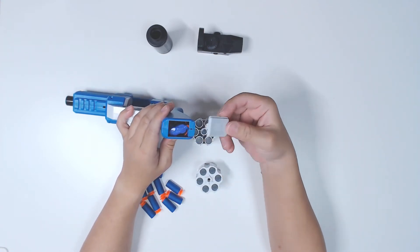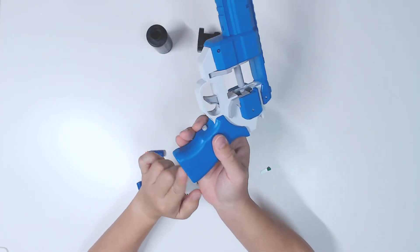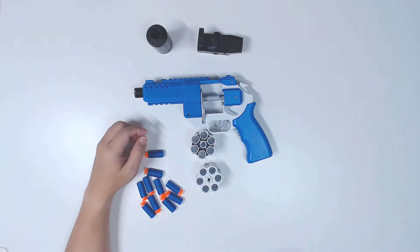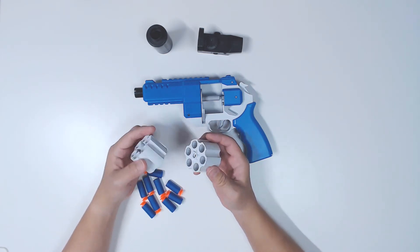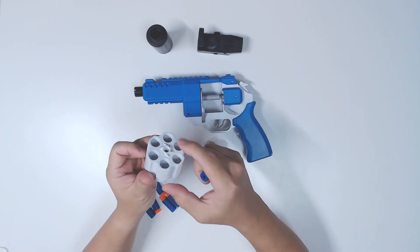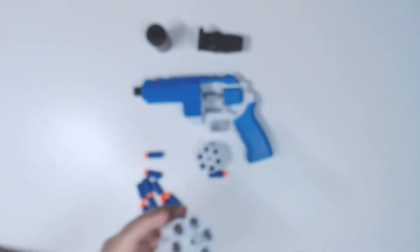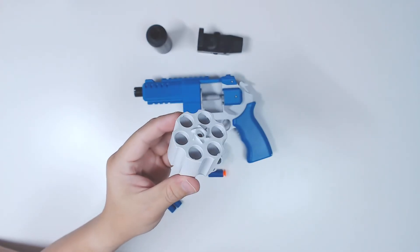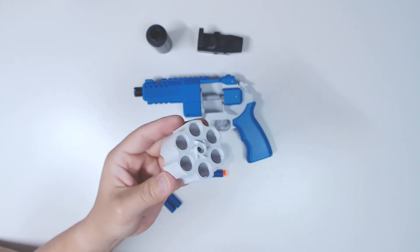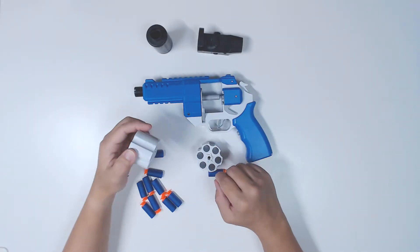I put it in. This piece over here you just kind of slot in and clip into place. There's a hole here but no screw, but it is friction-fit enough so I don't think you need that. Let's just load it up and see what's the deal. The drums are six shots. At the end of each slot there's some friction that will keep your dart in place.